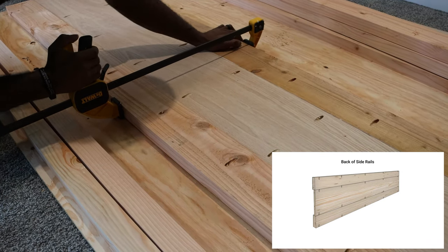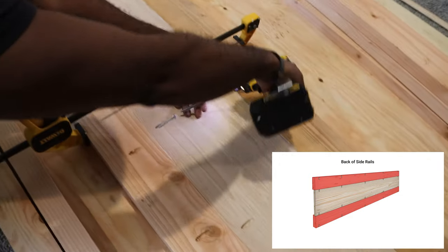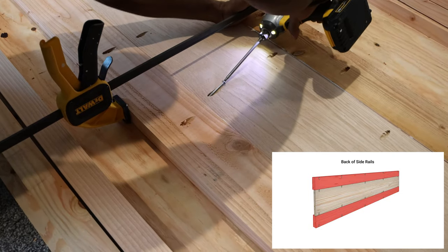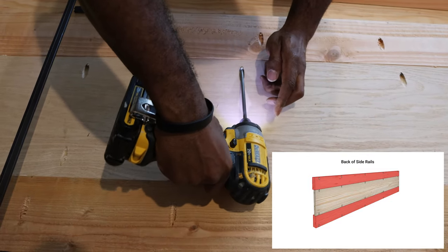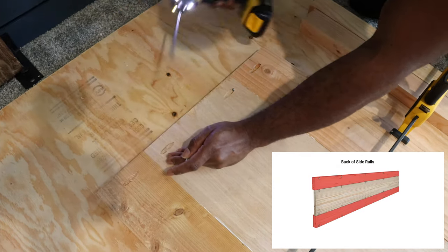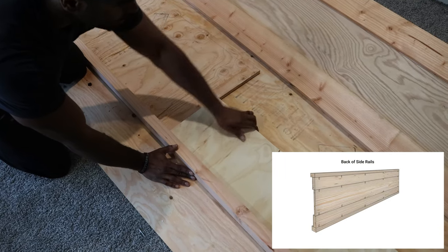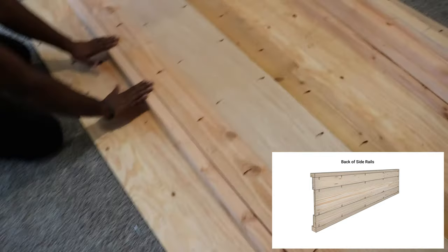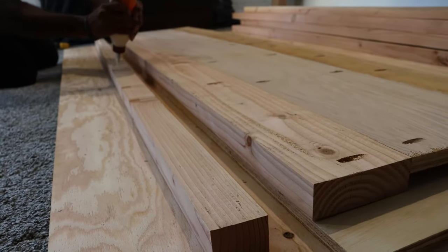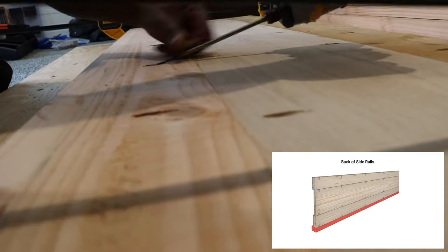I used clamps here to prevent the boards from shifting as I was screwing them together. It was then time to install the top and bottom trim pieces, and in order to do so I again had to raise the side rails three quarters of an inch. Using the pocket holes located in the two-by-four and a half, I attached the top and bottom trim pieces.